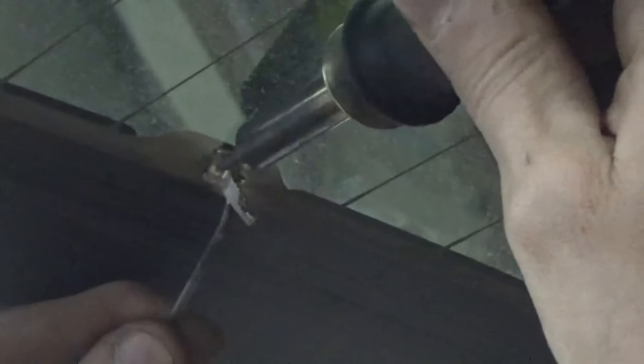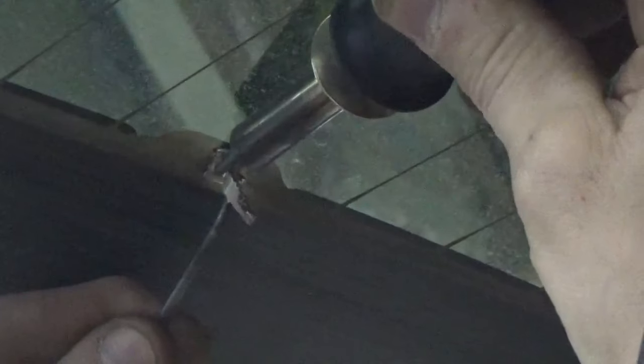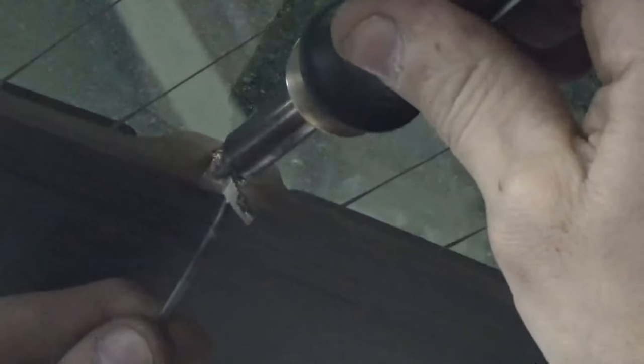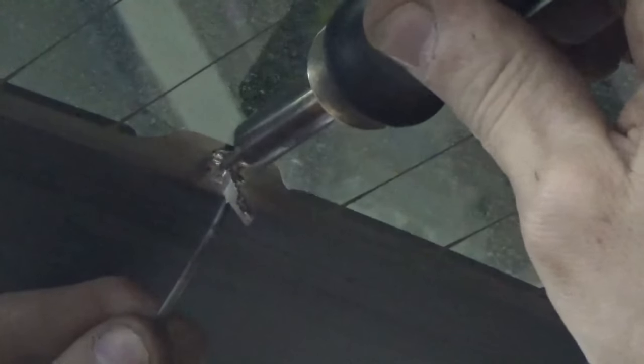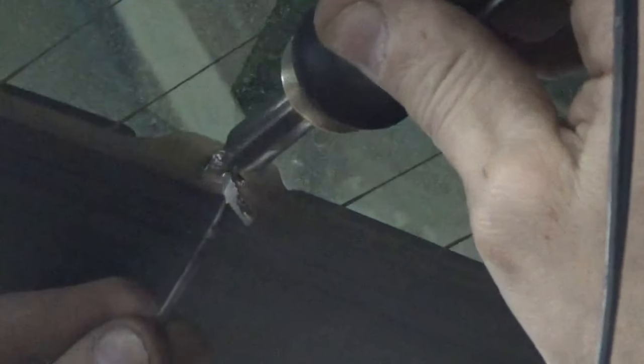I'm going to hold that up there. Now this will take a while a lot of times to transfer heat — the window here is a huge heat sink. As soon as you see the solder flow right from underneath it, I usually pull the heat away and then just allow it to cool. It doesn't take very long.